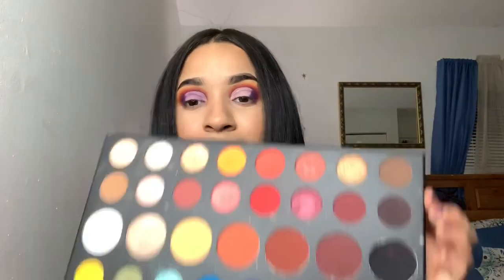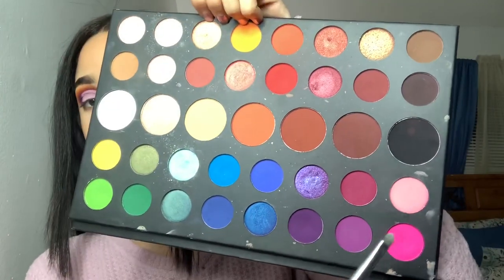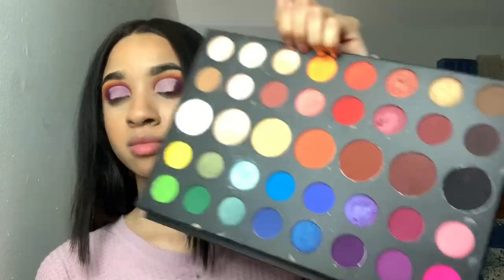Then taking my Tarte Shape Tape, I went ahead and cut my crease. I also did the other eye off camera as well as my face makeup. Then I'm taking the shade 'pinkity drinkity' and 'skip' to put on the cut crease.